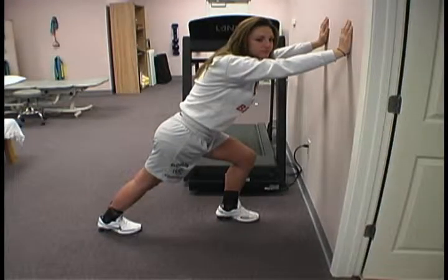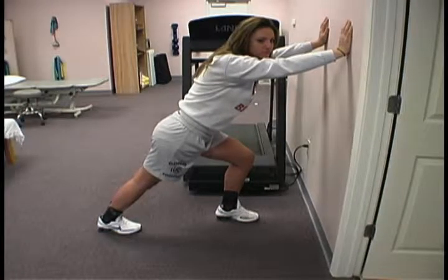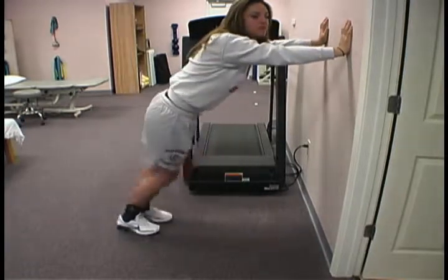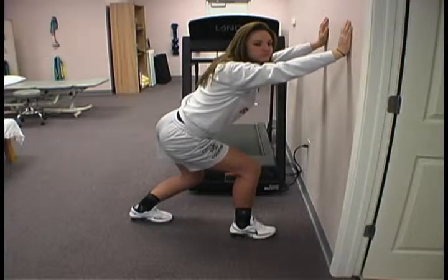So let's start with the stretching exercise. We're going to stretch your calf and we're going to stretch this in two ways — once with the knee straight, and once with the knee bent.